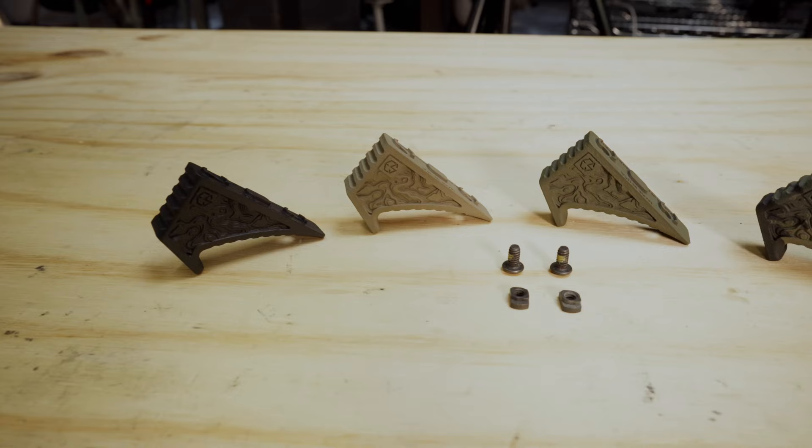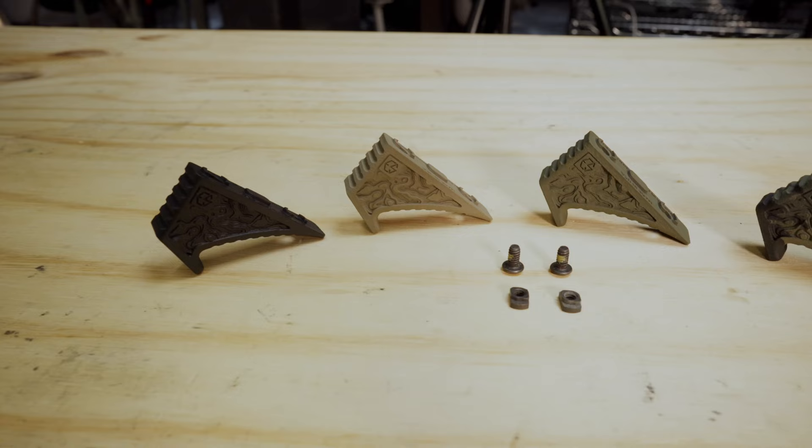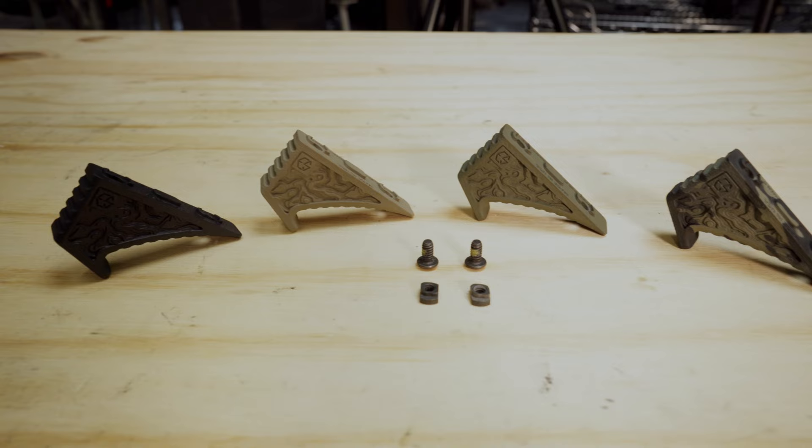The EFG comes in a wide assortment of colors. We've got black as our main standard color, we've got FDE, Ranger green, and we have multicam black. So if you want to pick an EFG to match your hardware or your rifle build, we've got a good amount of options from the factory for you.